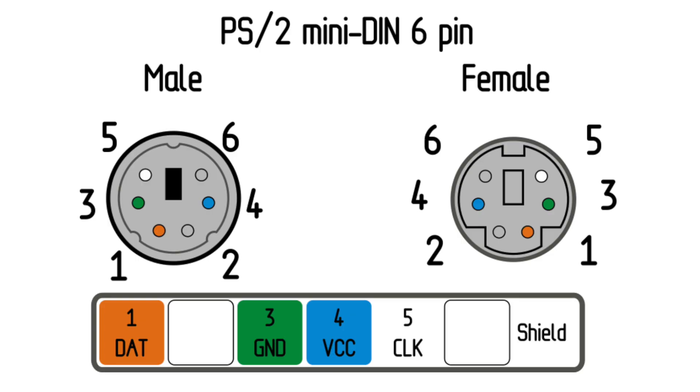The PS2 connectors are quite simple. There are four wires used: one for VCC, one for ground, and then there's data and clock.